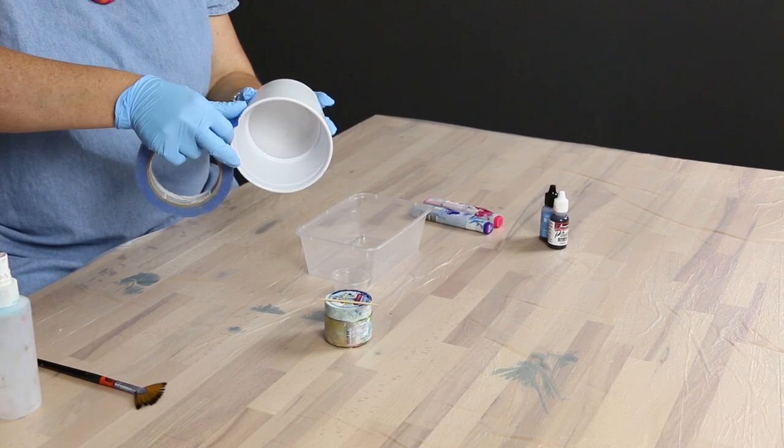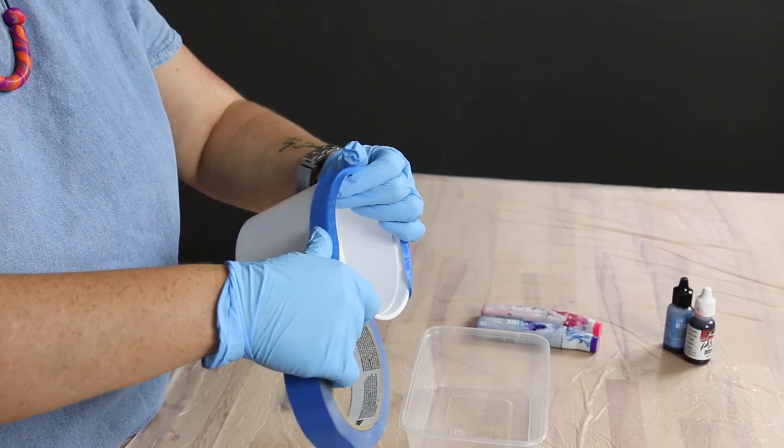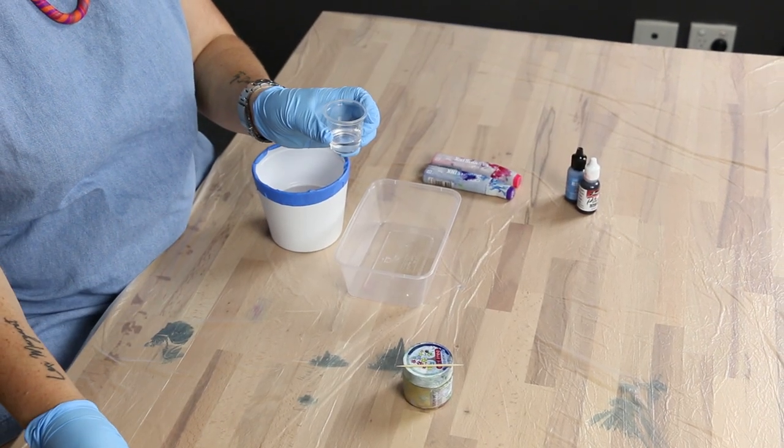You want to start by taping around the top of your ceramic piece. This is just going to help to stop any transfer of your fingerprints with the alcohol inks. Pour a small amount of the isopropylene alcohol into your tiny cup — 10ml is about perfect.